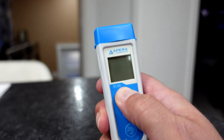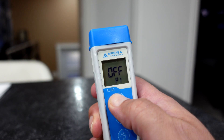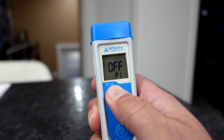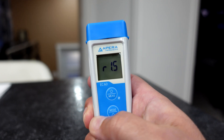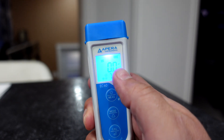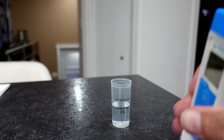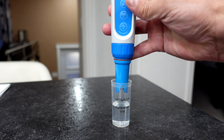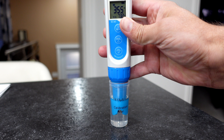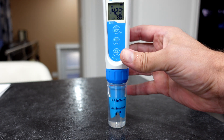According to the instructions, we just have to turn this thing on and put it to US. I'll shake off the probe because I did have it in water, then we will read. And it should be 1413.